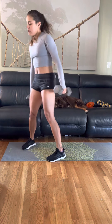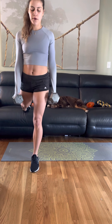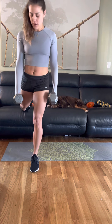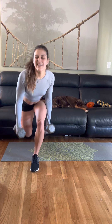All right, now the other leg — sink into that left leg. I have to go a little slower on my left side because my left knee is not so great. Relax.